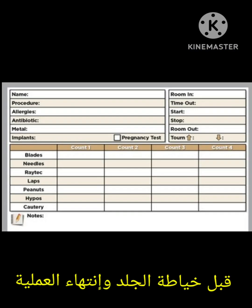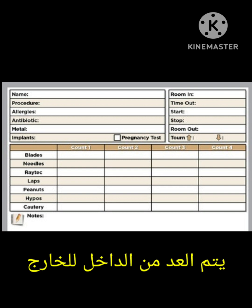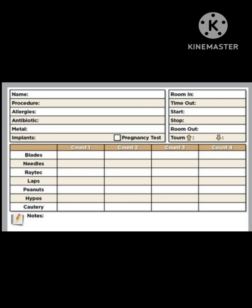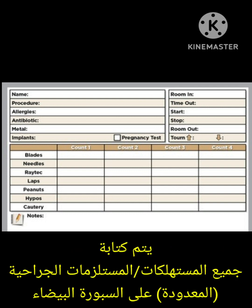What are the principles of surgical counting? It should be done from in to out — meaning it starts with the scrub nurse and then goes to the circulating nurse. The scrub nurse counts first from her side, then the circulating nurse counts from his side. The count should be done in a loud voice.